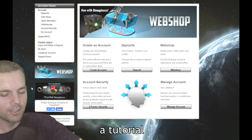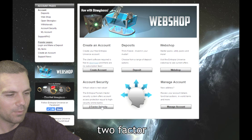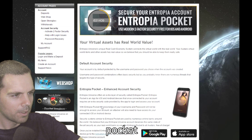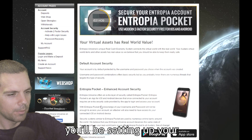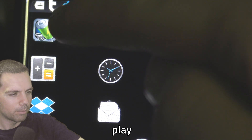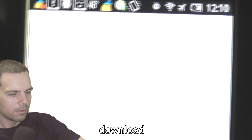Welcome back, Happy Gamer here. This is a tutorial on how to set up your two-factor security. This is showing you the details of the Entropia Pocket when you log in — this is where you'll be setting up your two-factor authentication. First of all, you have to go to the Google Play Store and download it.